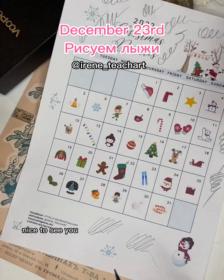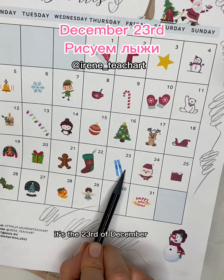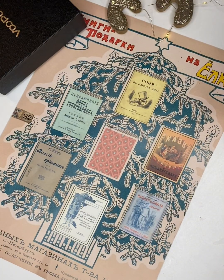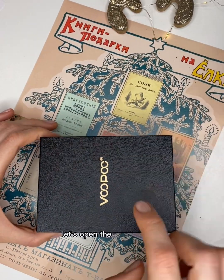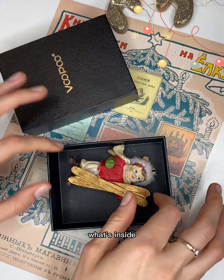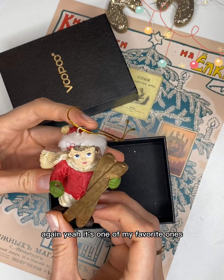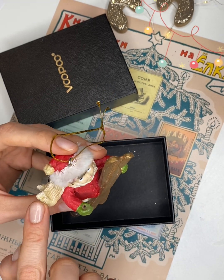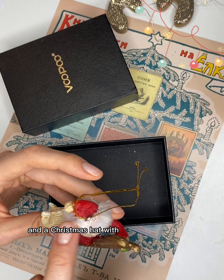Hello everyone, nice to see you again and welcome to Christmas Doodles. It's the 23rd of December today and we're gonna draw some skis. Let's open this box and put up the lid — what's inside? It's my Christmas decoration again! It's one of my favorites: a boy wearing a red jacket, a light brown scarf, and a Christmas hat with some fluffy fur around it.